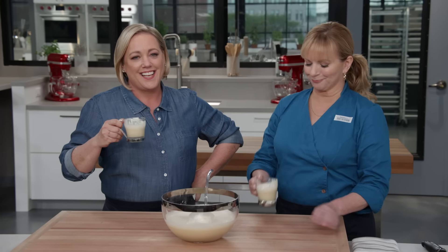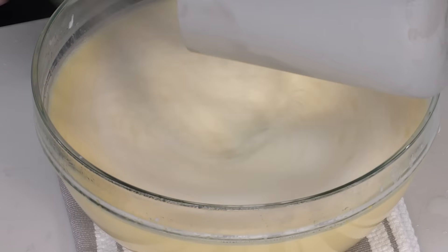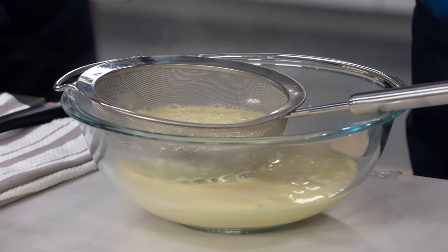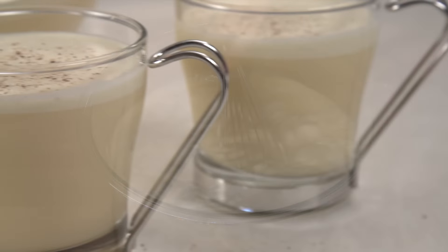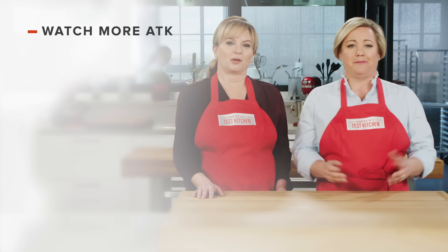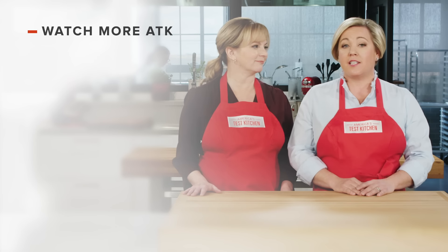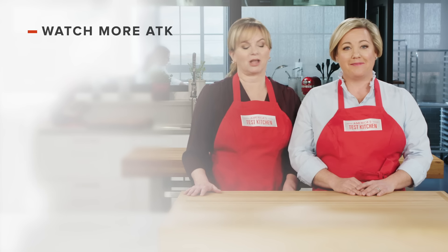If you want to make delicious eggnog, start by making a simple custard using eggs, sugar, and whole milk. Cook until the mixture reaches 165 degrees, then pour through a fine mesh strainer and add the brandy, vanilla, and nutmeg. Chill, then whisk in whipped cream just before serving. From America's Test Kitchen to your kitchen, a fantastic recipe for holiday eggnog. Leave a comment and let us know which recipes you're excited to make. You can find links to today's recipes and reviews in the video description. Don't forget to subscribe to our channel.